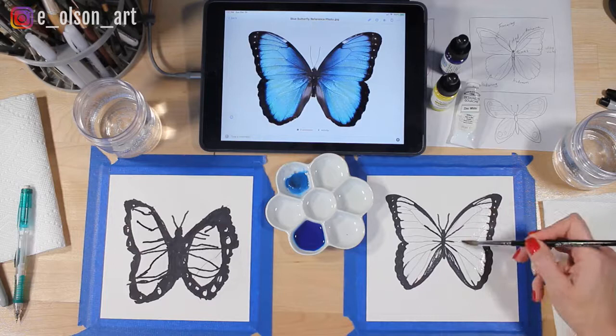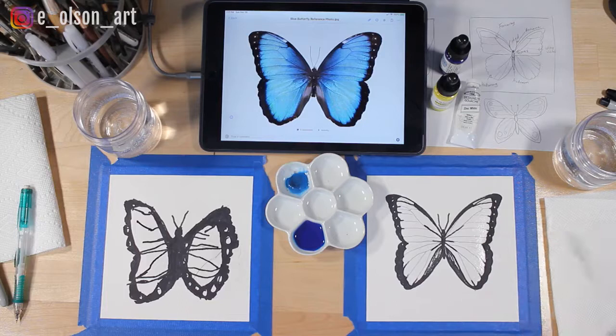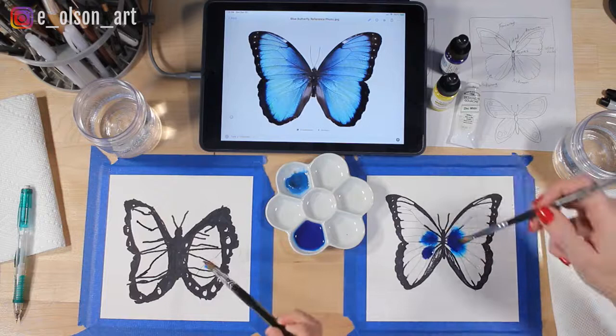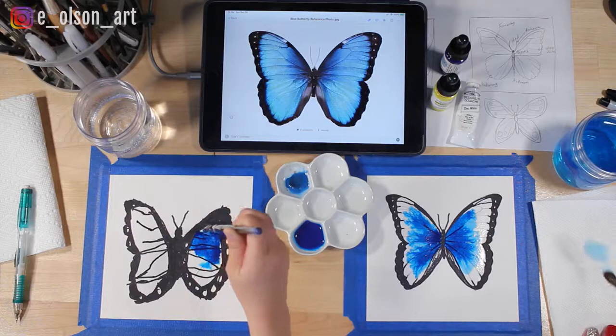If this was printer paper or something like that, the paint would just kind of puddle around and it wouldn't soak in very well. Once it's all wet on the white parts, take your brush and grab some wet blue paint and just drop it in — and watch it just bloom! If you want a really cool effect, put the paint in the middle and then use water to push it away towards the wings so it's lighter towards the ends and darker in the center.